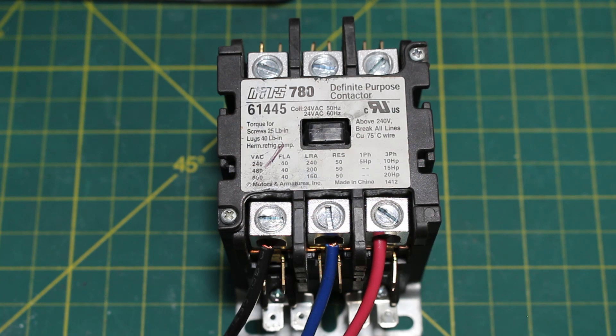Let's say we just installed this three-phase motor and once we started it, we noticed that it's spinning in the opposite direction that we want it to. What we are going to do is reverse the polarity, and by doing this we are going to reverse the rotation from either clockwise to counter-clockwise or counter-clockwise to clockwise.